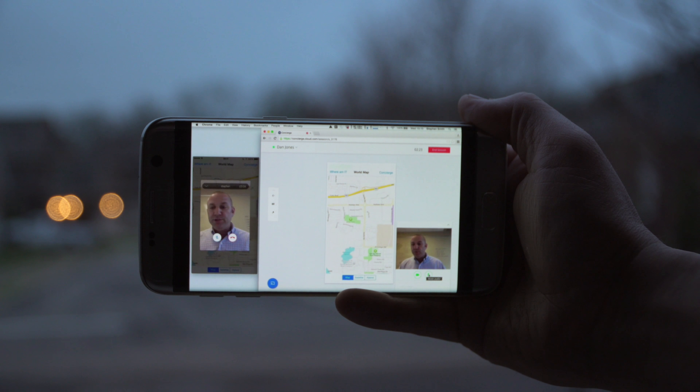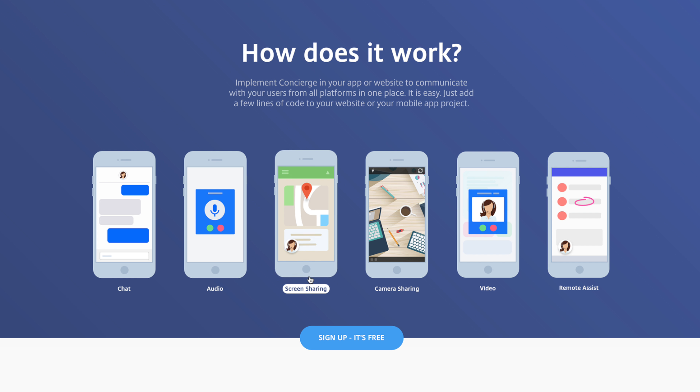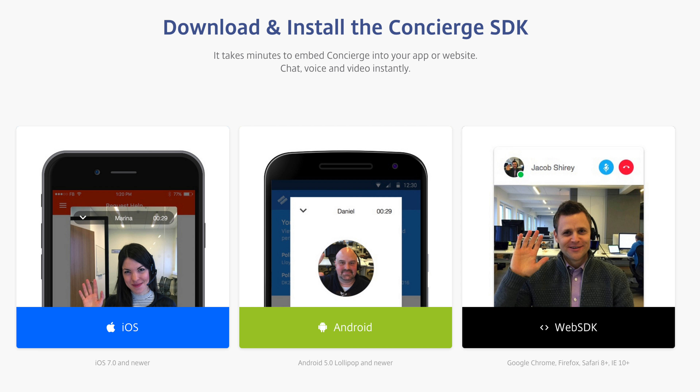Concierge is an open SDK you can put into any app — iOS or Android — to give users a live customer service rep with just one touch of a button. Say you're using Apple Maps and you get lost: hit one button and get to a live rep who can get you on the right path. On Amazon, a rep could help you pair clothes or color match. Imagine this level of customer service on any mobile app or computer, via video or audio stream. I'm personally super excited about it and I hope developers integrate Concierge into popular apps — I think it's extremely helpful.